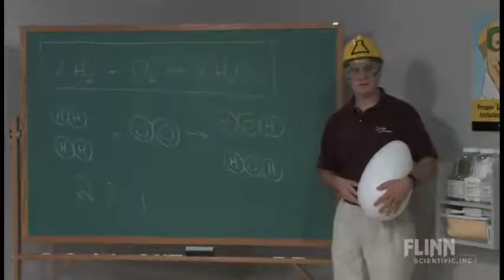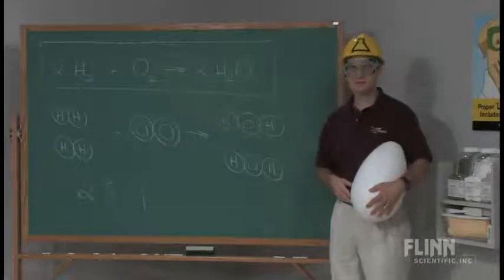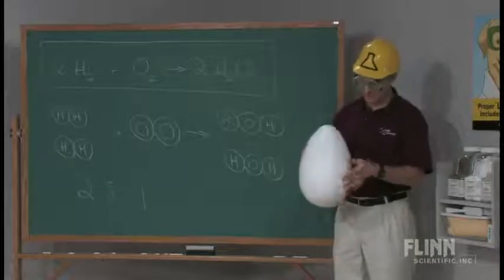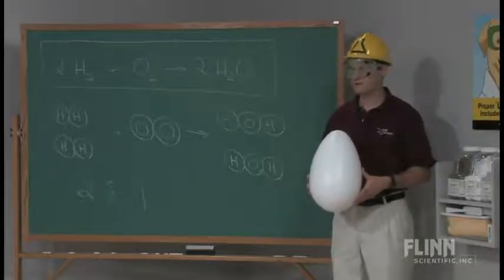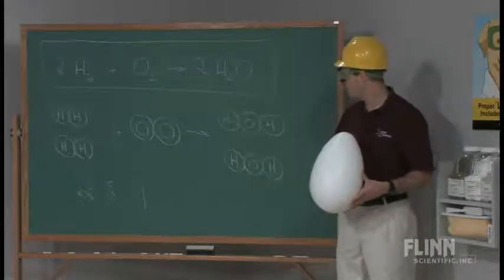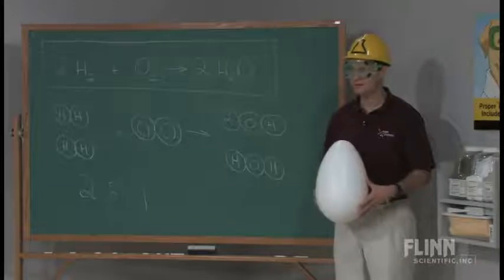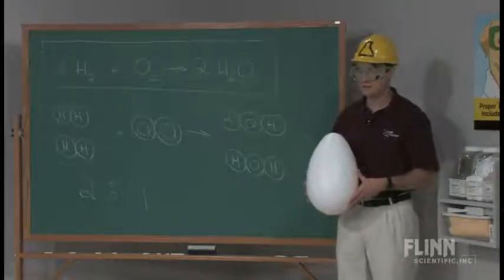I'm a firm believer that if a little is good, a lot should be even better. As luck would have it, they sell these at certain times of the year. And the moment that I saw this, I thought: hydrogen and oxygen — what an outstanding opportunity to demonstrate a large-scale hydrogen-oxygen explosion.